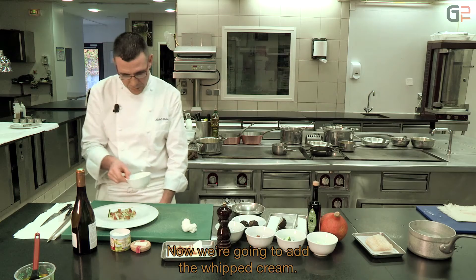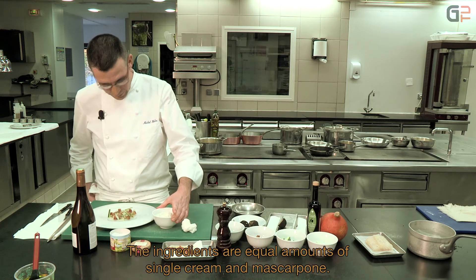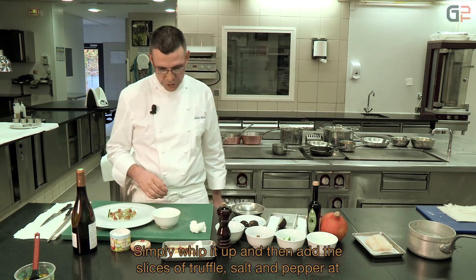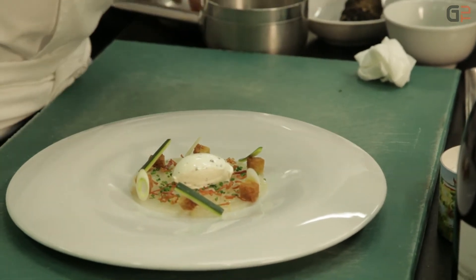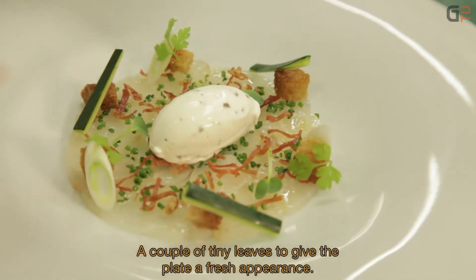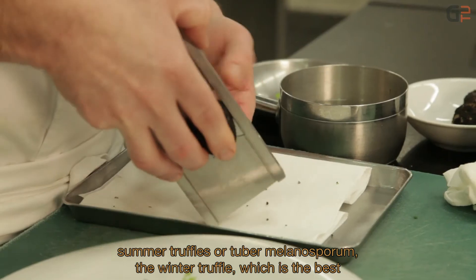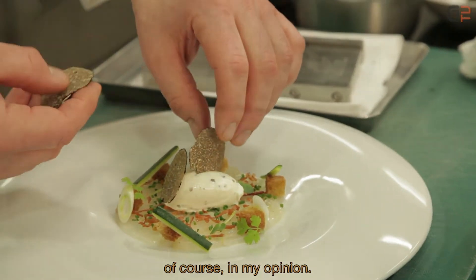Now we add the crème fouettée. For the recipe: equal parts liquid cream and mascarpone, whipped to a chantilly with a whisk. At the last moment we add chopped truffle, salt and pepper only. A few micro-vegetable shoots for extra freshness. At the very last moment, a few slices of truffe d'automne — you can also use truffe d'été or of course tuber melanosporum, the winter truffle which is of course the best in my opinion.